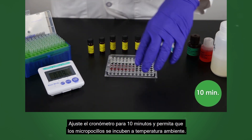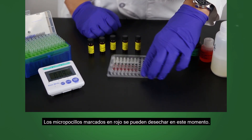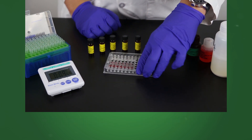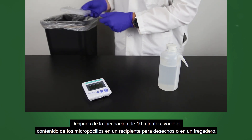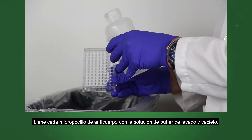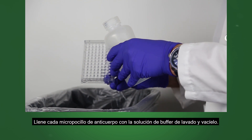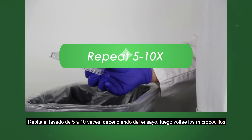Set timer for 10 minutes and allow wells to incubate at room temperature. The red marked wells can be discarded at this time. After the 10 minute incubation, empty the well's contents into a waste receptacle or sink. Fill each antibody well with the wash buffer solution and dump out. Repeat the washing 5 to 10 times, depending on the assay.